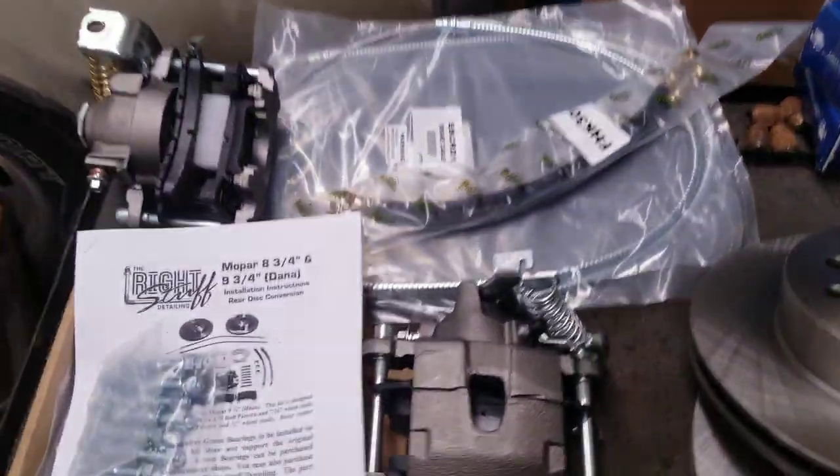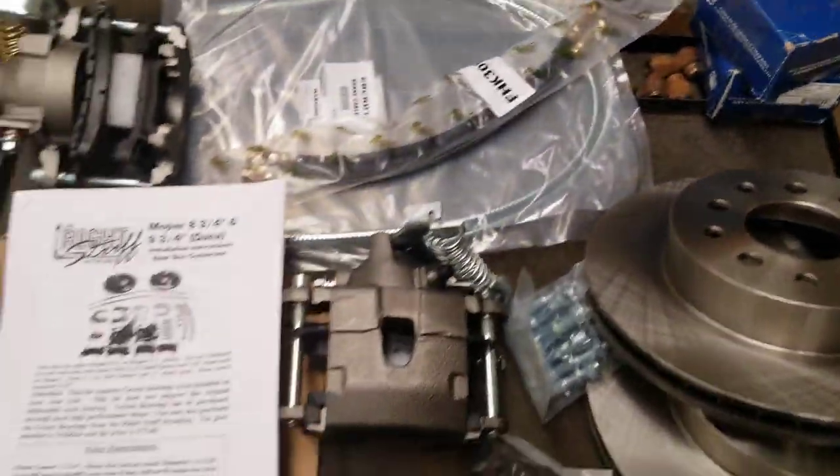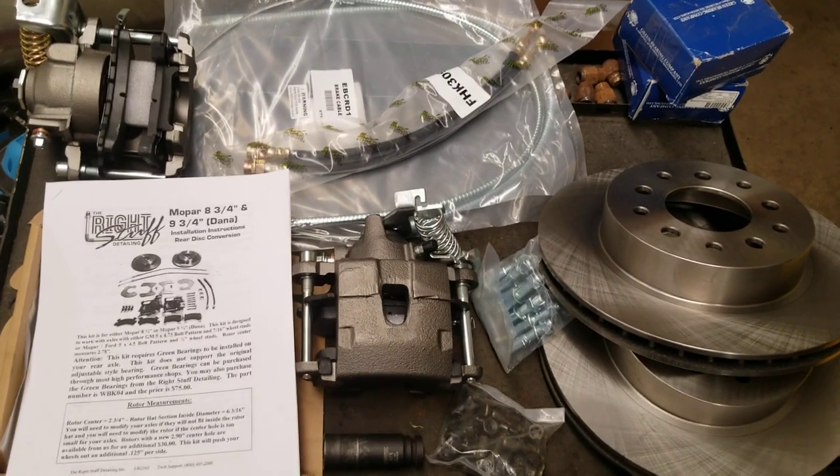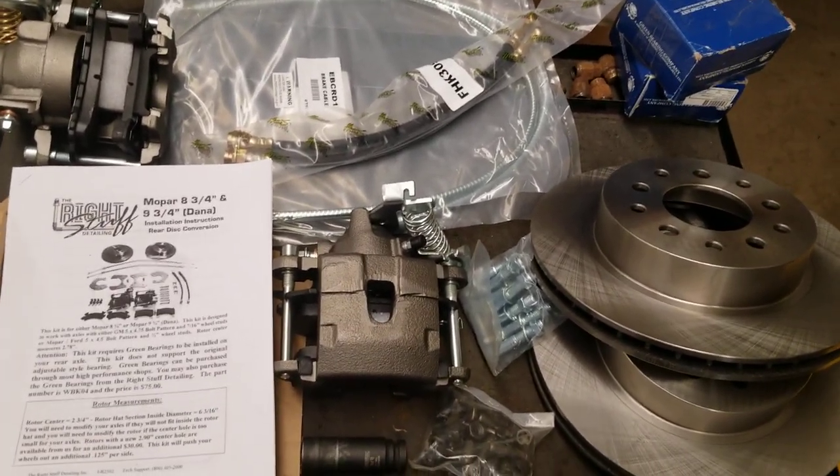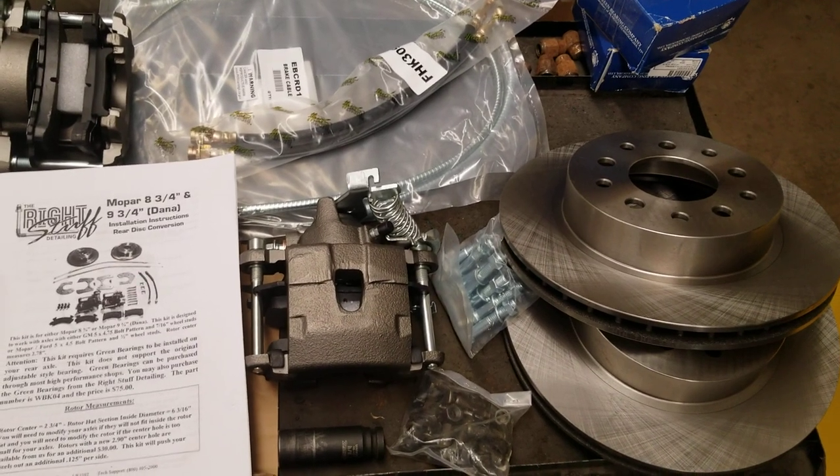Now I'm working on the rear kit. I'll pan back here and show you what I got. This is the kit I got from Classic Industries and it all came in a kit — front and rear — with the power disc brake booster and everything else.